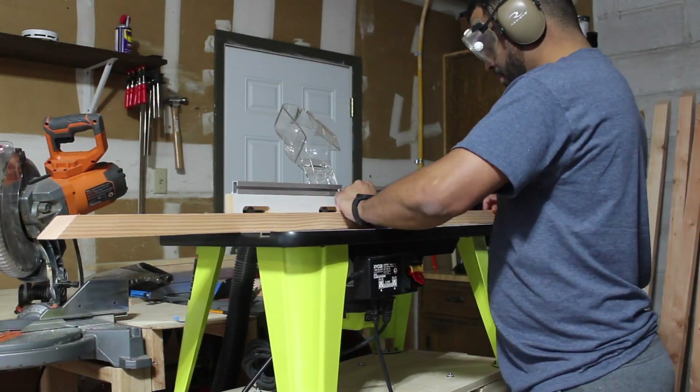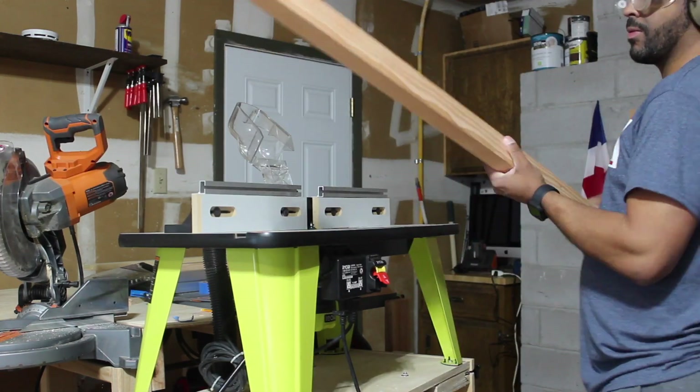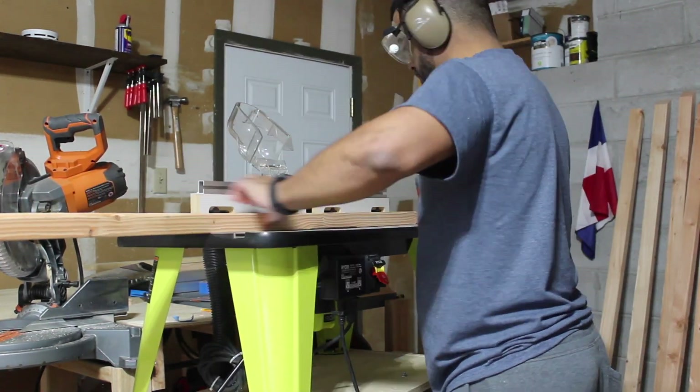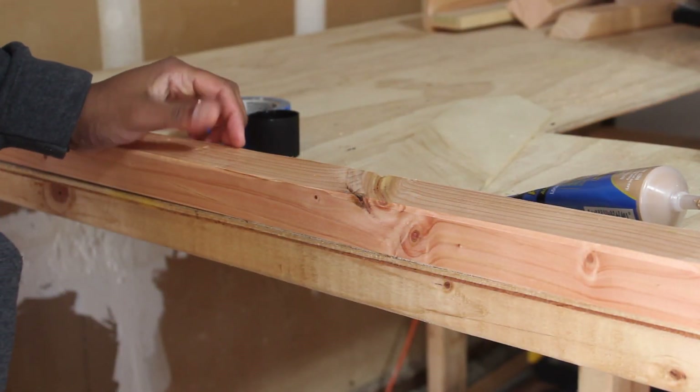I really like how the edges of the bookshelf look after a few passes on the routing table, and like I said before, it gives a professional look.